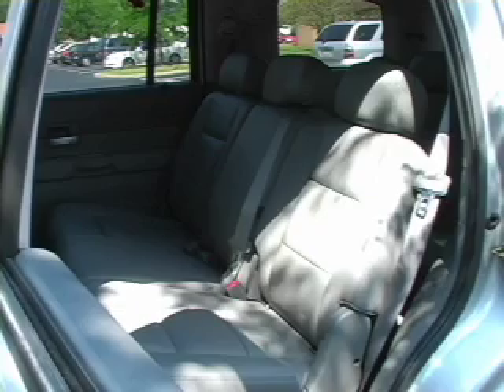Once your car seat is adjusted to your child, you must decide where your child will travel. Never place a child in the front seat with an active airbag. Your child is safest when placed in the back seat.